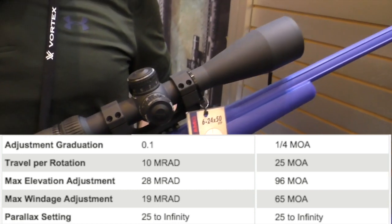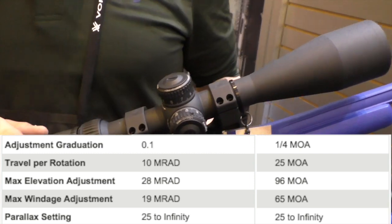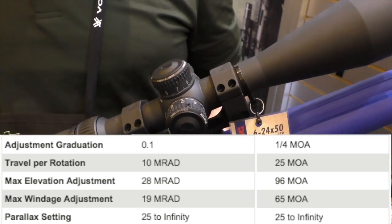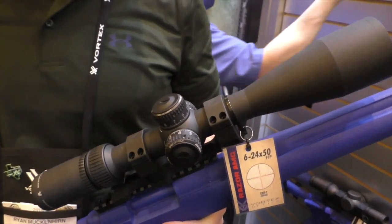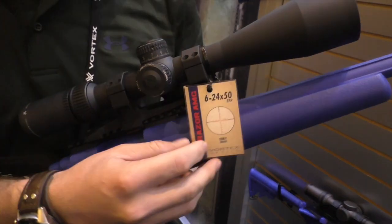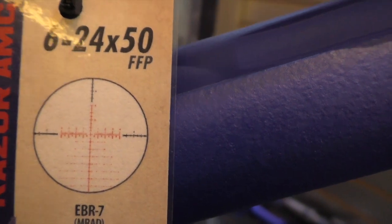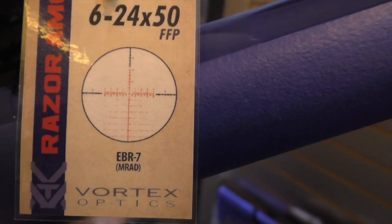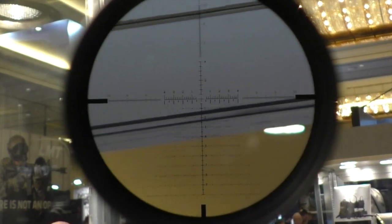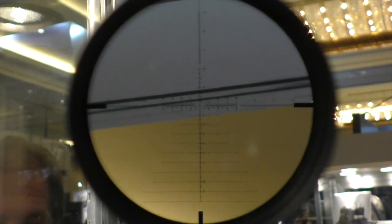But we didn't really sacrifice any capability. In the MRAD variant, we're looking at 28 MRAD internal adjustment. So this thing, even for a 30mm tube, is going to have a ton of adjustment — for you guys shooting with Fast 7L 30s and 6.5s, this thing will get you out to where you need to be. We've got a brand new reticle this year — this is our EBR-7 reticle, taking hints from our EBR-2C with input from PRS shooters and guys shooting a lot of movers. The EBR-7 is optimized for just about any shooting condition.